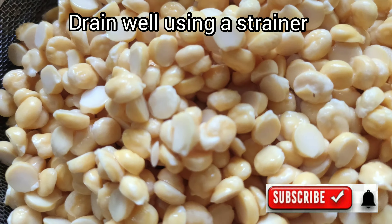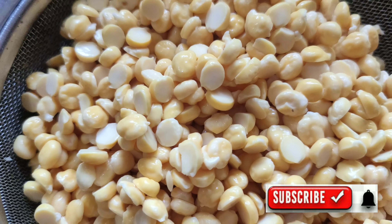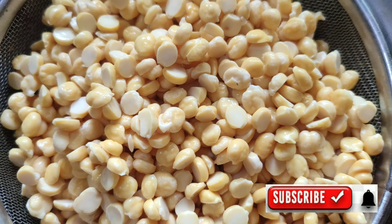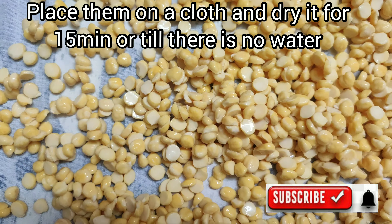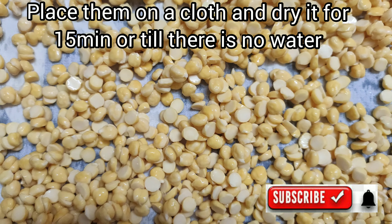Let's dry this on a hot pot for about 10 to 15 minutes. I will fry the water out in the pan.